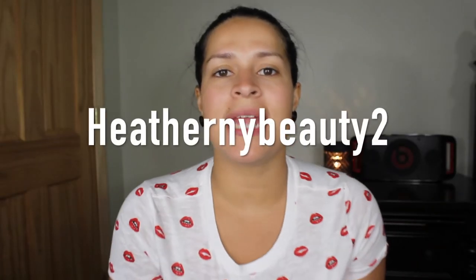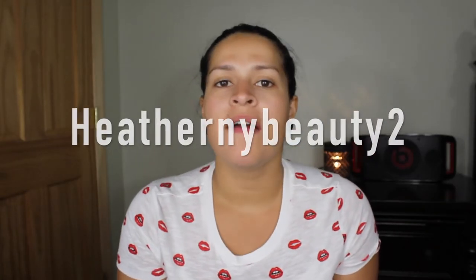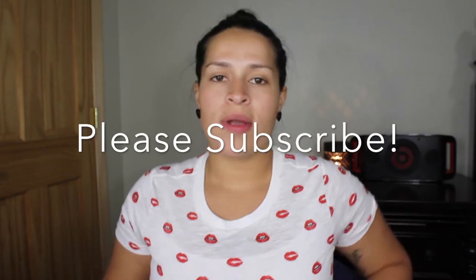Hey guys, welcome back to my channel. Today I'm filming my very first first impressions video. I got a couple of new products that I wanted to try on camera. If you want to see my first impressions — I've never done this video before — I have a whole bunch of new products that I'm going to be trying out.